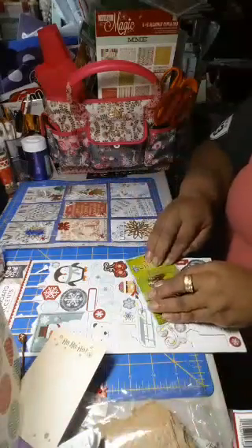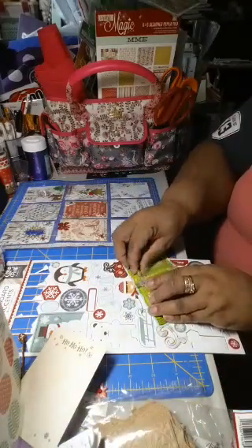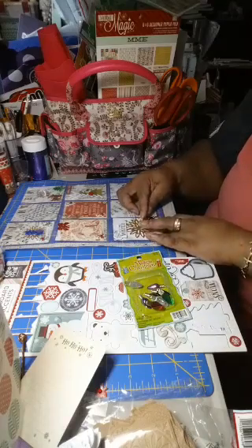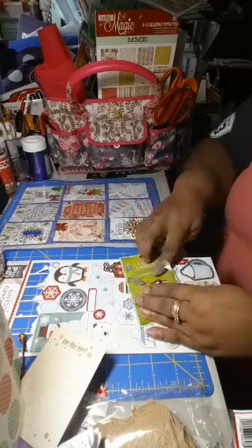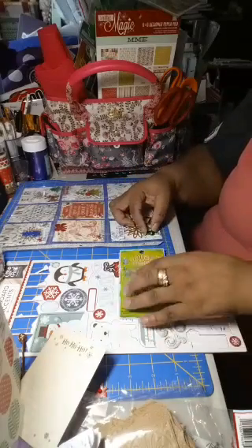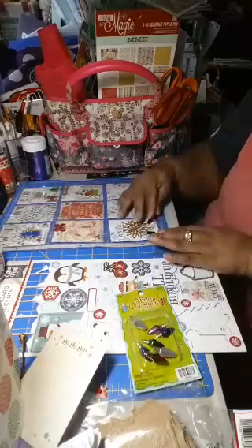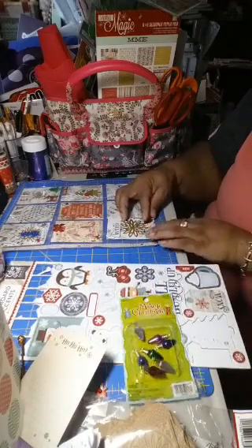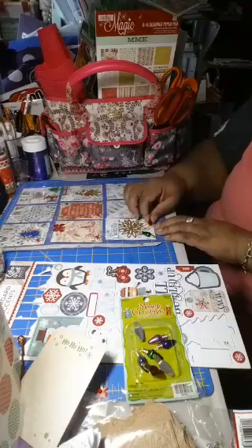I wonder if I want to do this — just one from each corner maybe. Maybe a green one — red and green, that's Christmas colors. Yeah, there you go, I like that! I like it, I like it.